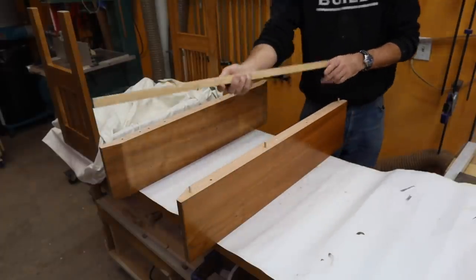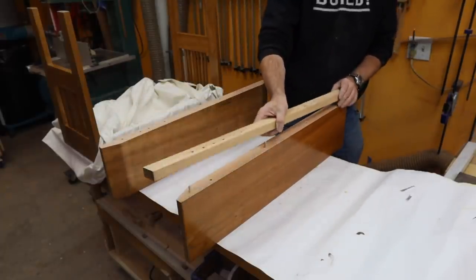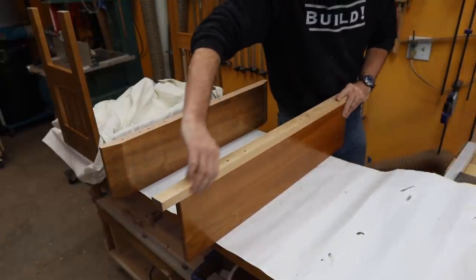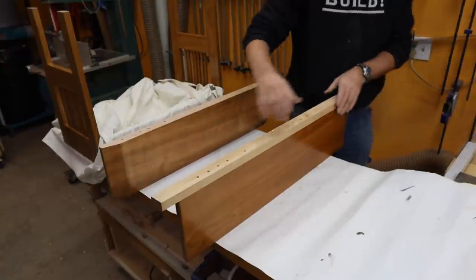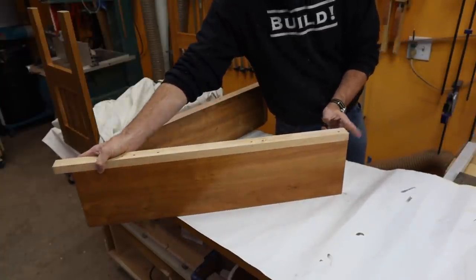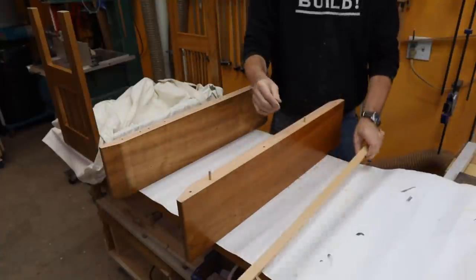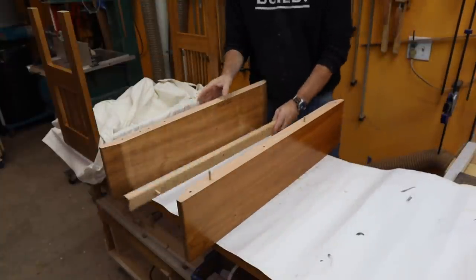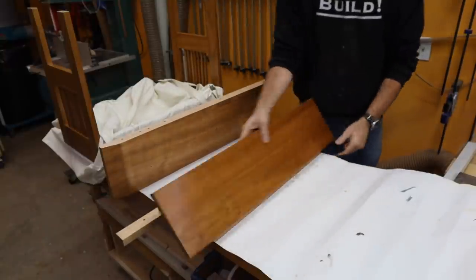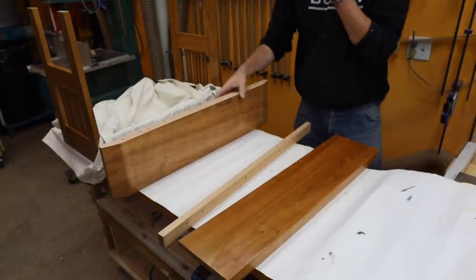So after drilling all the holes I have some test dowels, and I make sure everything lines up. It is perfectly flush here, which is what I'm looking for. It sticks out at that end, but this is the end that we are indexing off. So here, again, it is perfectly flush. And then I did the same on this one, so we can proceed to the gluing.